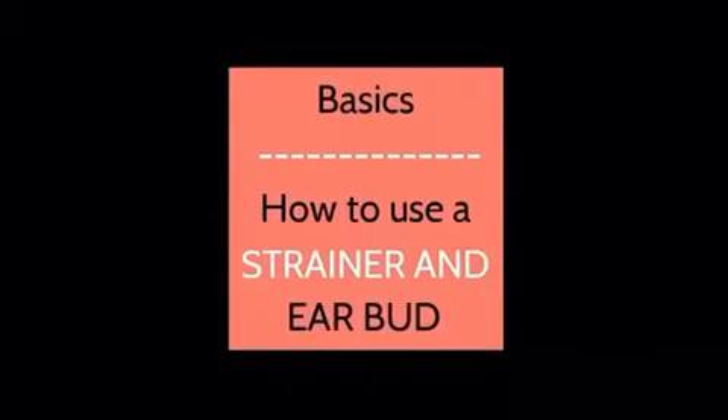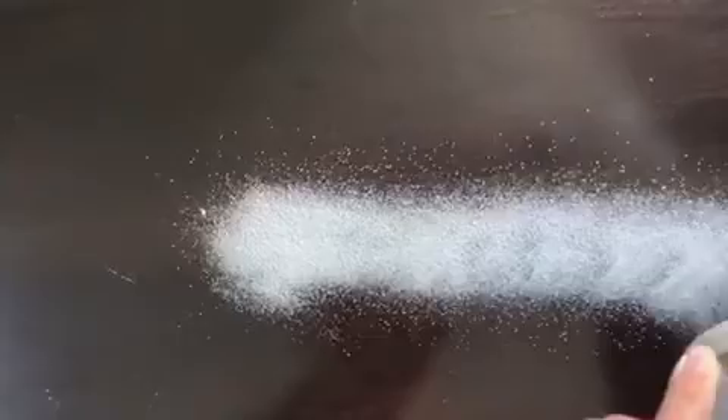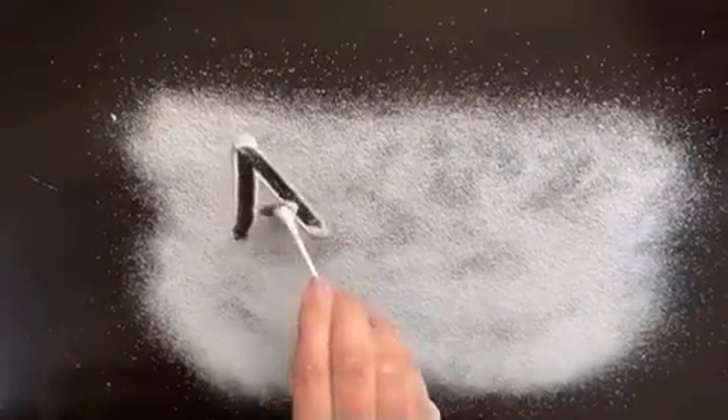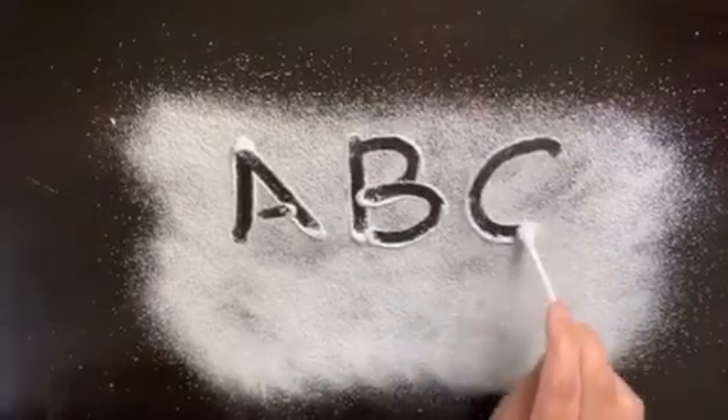Now I'll show you how to use a strainer and earbud. It's very simple — just take some rangoli, put it in the strainer, and you just have to tap like this. Now I'll show you how to use an earbud. I thought it would be fun to write alphabets on the rangoli.